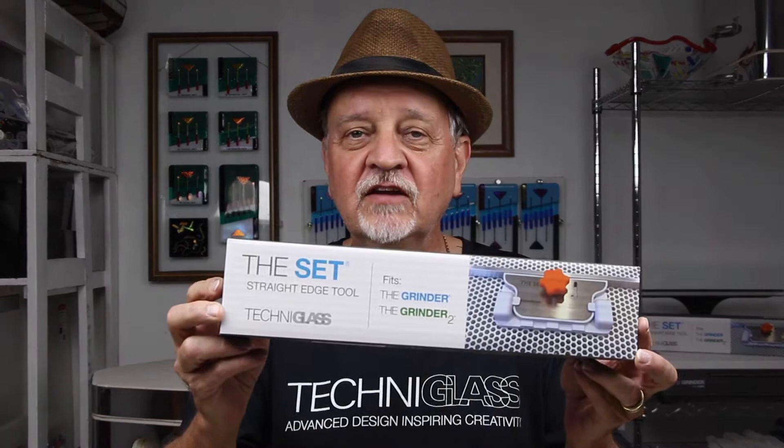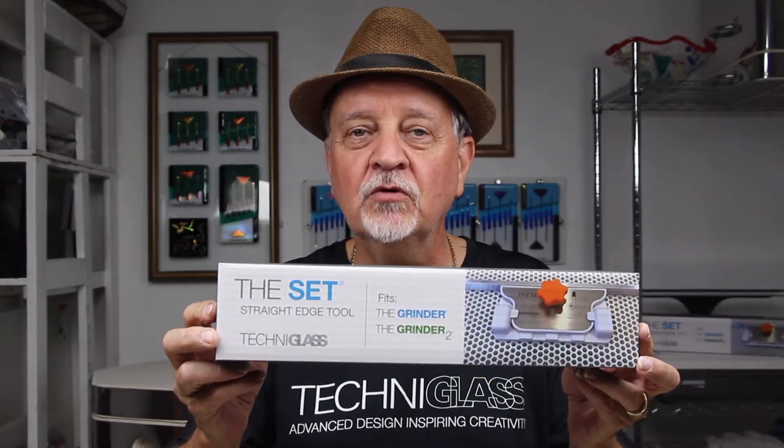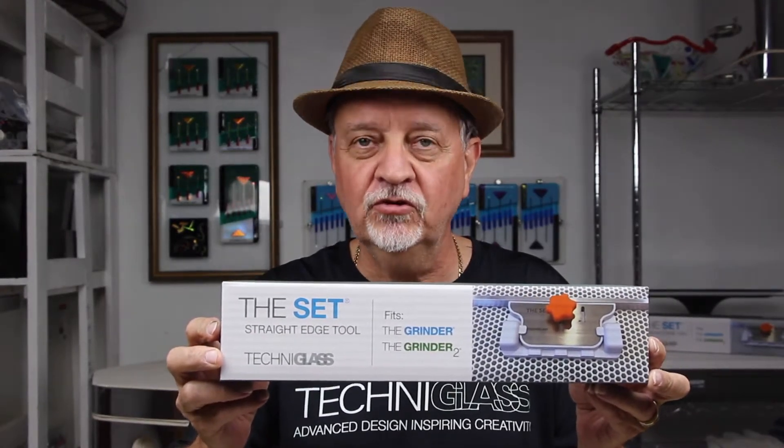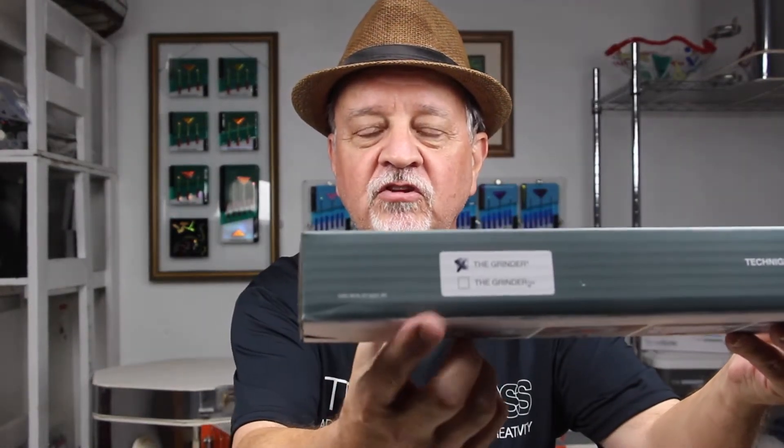Hi, I'm Randy Mordell and I'm going to show you a new product from Techniglass called The Set, a straight edge tool. This product is designed to work on both the grinder — the original larger grinder — as well as the Grinder 2, which is the slightly smaller grinder. It shows you right here on the side of the package which one it's for. As you can see, this is for the grinder, the original larger one.